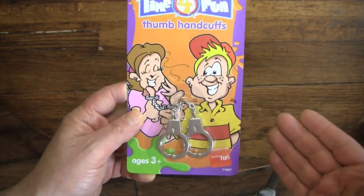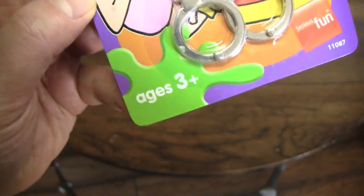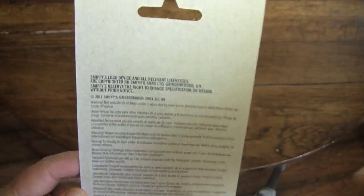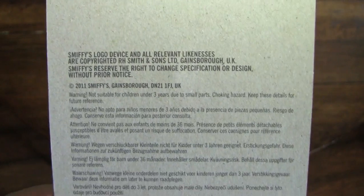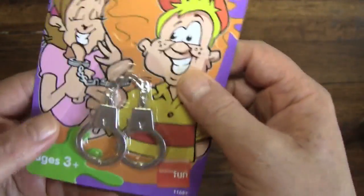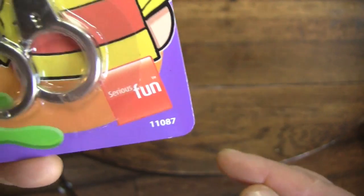I'm not exactly sure how much fun these are going to be, but I had to share them because they're thumb handcuffs for little kids. In fact, they're thumb handcuffs for ages three and up, and oddly enough it's not a choking hazard. There is no warning on this entire thing. I went on the back to see what this was, what kind of a toy it was, and I thought these were the directions. These are actually the safety warnings in like every language imaginable all through Europe. And again, they're thumb handcuffs for little kids, because thumb handcuffs are serious fun.